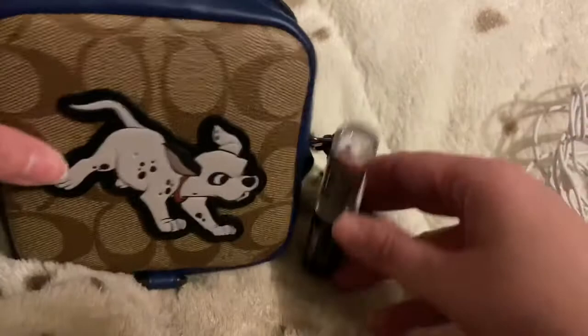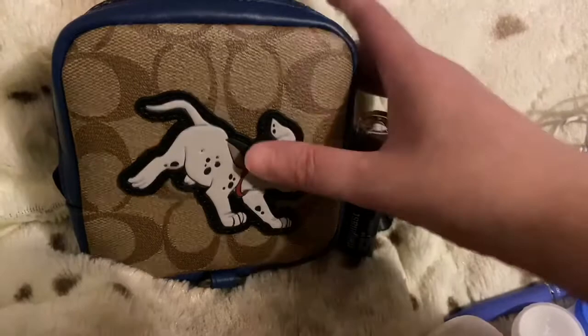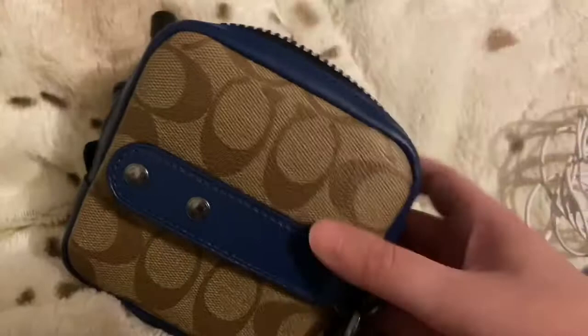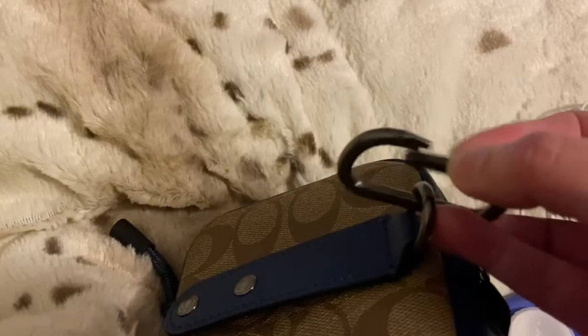This is the Coach hybrid pouch. I'll link the exact name — I did an unboxing so if you want to see me open it, check that out. It's blue inside, it's black on the outside. The back has this detail — I think it's just for design purposes — and it has the clip. You can put that on a backpack, on a belt loop, or on a key chain key fob.